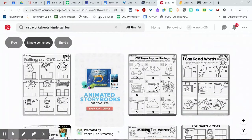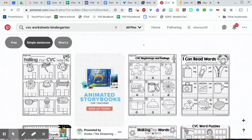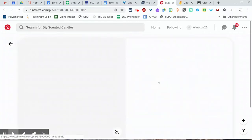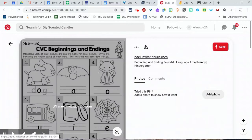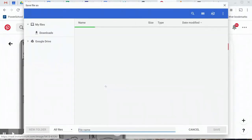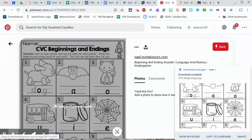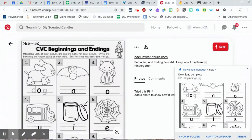One thing I get asked a lot is how do you pull a worksheet into something digital. I'm on Pinterest and I found this cool CVC worksheet. Normally I wouldn't use worksheets, but this is just for an example. We're going to use a two-finger tap on my trackpad to save the image and just title it something like 'CVC Beginnings' and click Save.